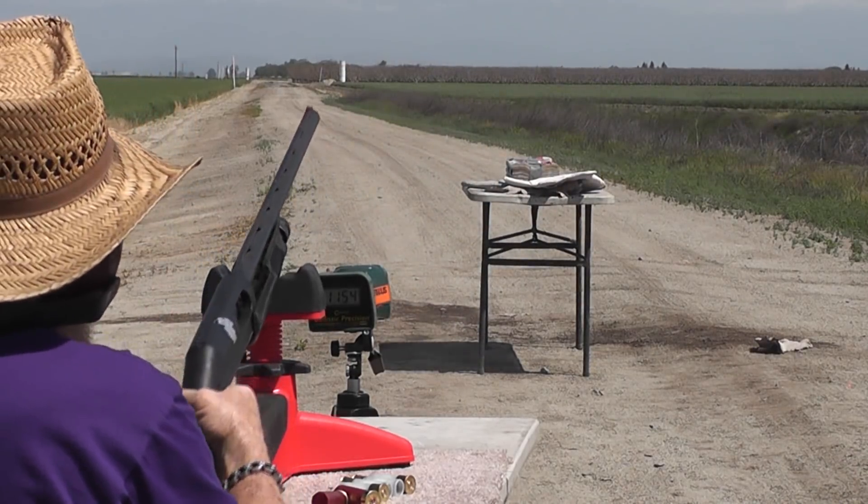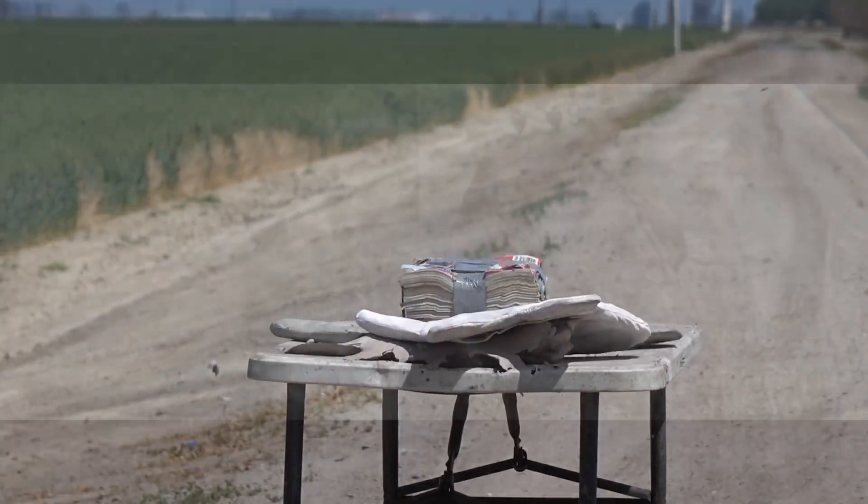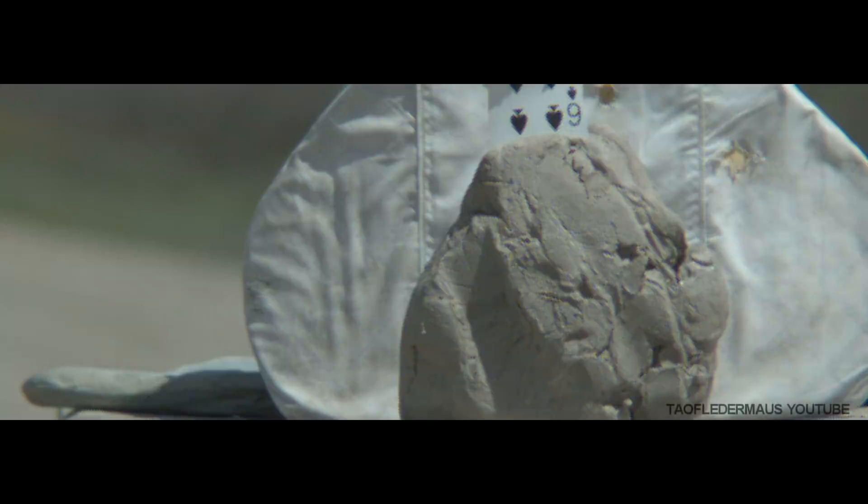The chronograph read 1154 on shot number three using the Silly Putty wadding. Unfortunately the capsule did not release cleanly, so we had a lot of tumbling again. It was accurate enough to hit the clay block and completely destroy it, sending it all over the place.